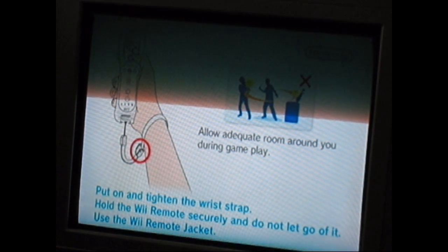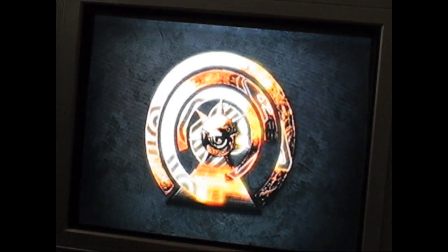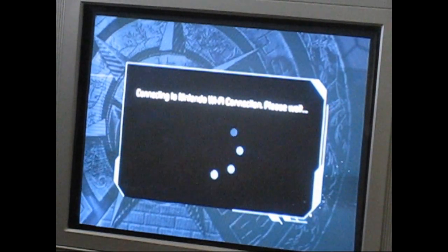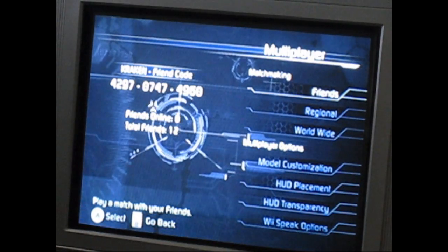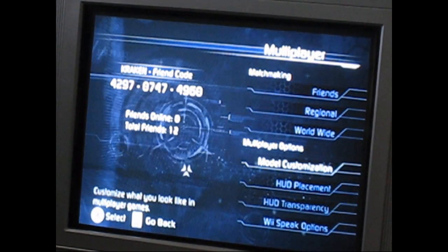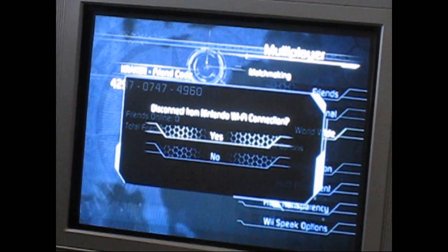No disc is being used. Now you will be able to see the difference between the USB loader and the disc in login time. And we are already loaded into Wi-Fi connection. You can see it really, really makes a difference in multiplayer. It also helps with the multiplayer lag. That is one of the reasons I use the USB loader — fast boot times.